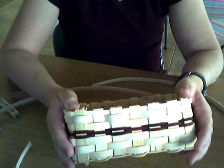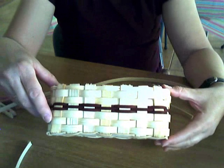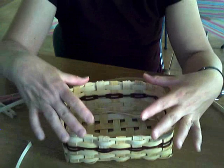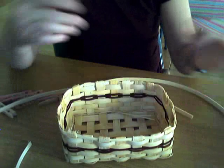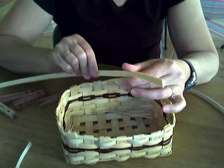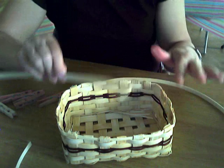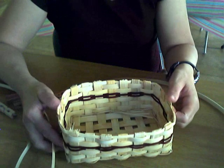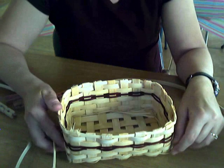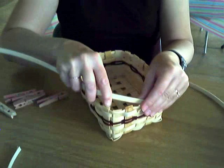I need to decide now which side of my basket I want to be the front. Really on this pattern it doesn't matter because both sides are the same. I am going to have the front of my basket being one of the long sides. The rim I'm using is 3/8 inch flat oval, and I am going to start and stop it on the sides, putting the bulk of my rim on each side rather than in the front or the back. That's just my preference, but I'll start on a side.